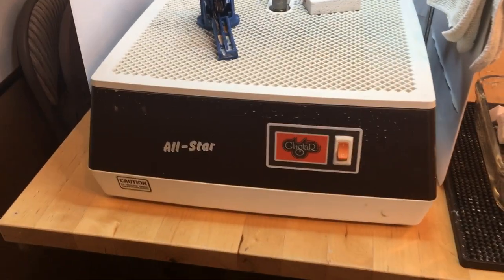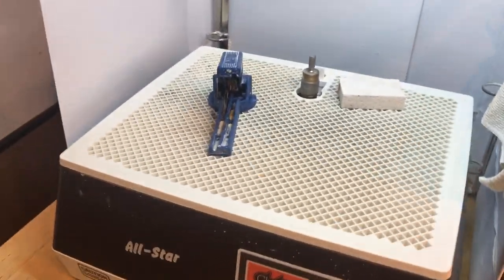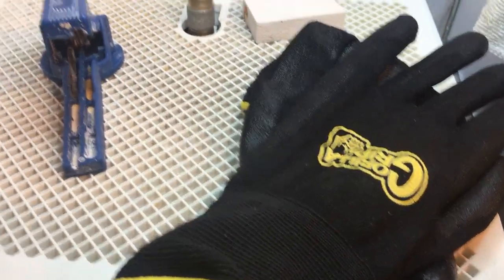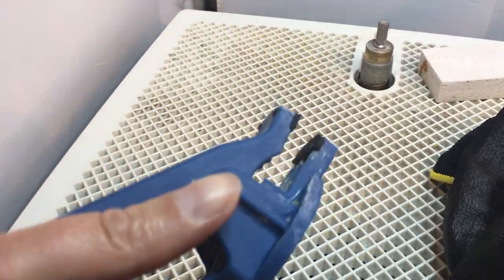First, you'll likely need a grinder. I have a Glass Star grinder — it helps you grind the glass. I use gloves, Gorilla Gloves, which help hold small pieces of glass up to the grinder. Of course, sponges are helpful, and safety goggles — everybody needs safety goggles.